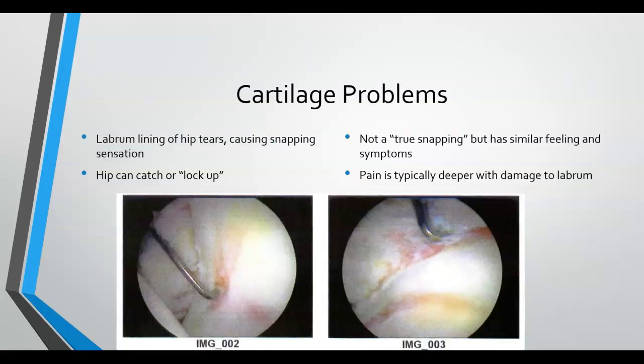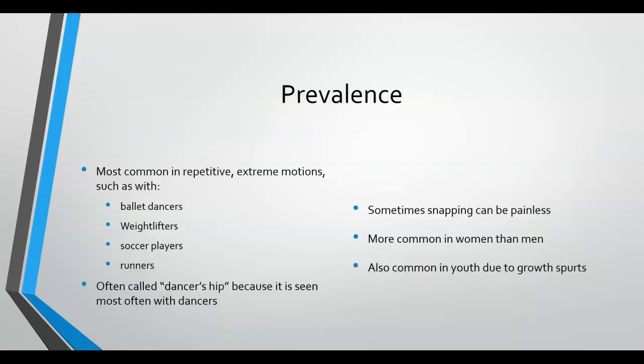Pictured here are images of frontal and anterior labral tears of the hip. Cartilage problems are pretty common with snapping hip syndrome — tears in the lining of the labrum causing the snapping sensation can also cause a feeling of the hip catching or locking up. While this is not true snapping hip, it has similar feelings and symptoms, and the pain is typically deeper.